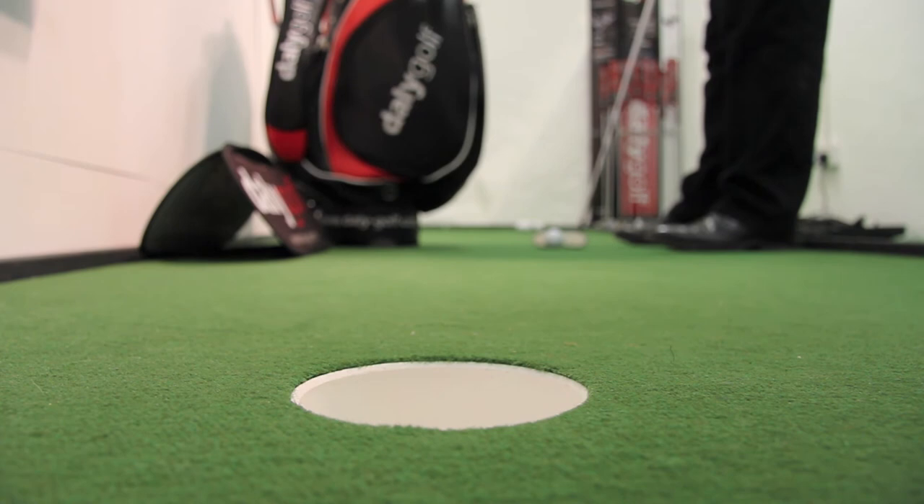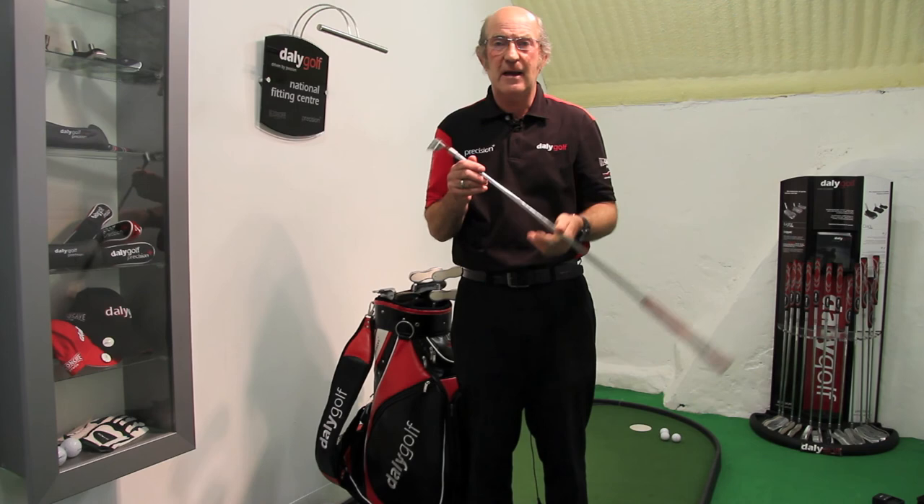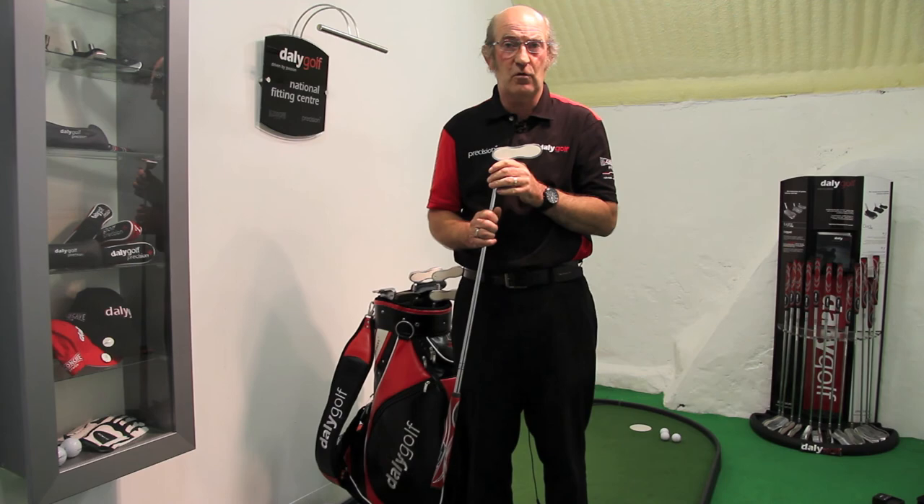Absolutely terrific. I'm so confident about this putter that I will guarantee your money back within 30 days if you don't start holing more putts and your putting stroke doesn't improve. The more you use it, the better you'll become.